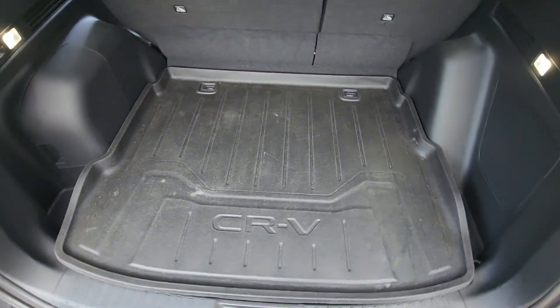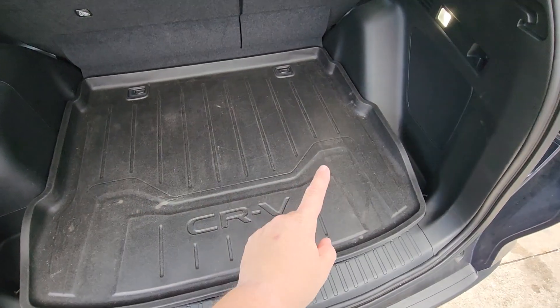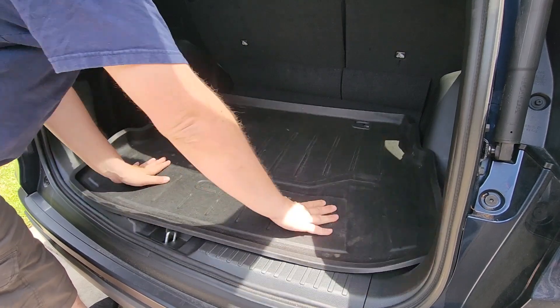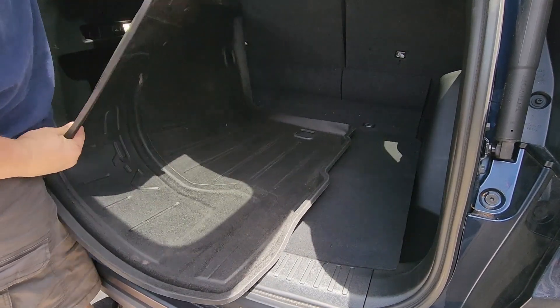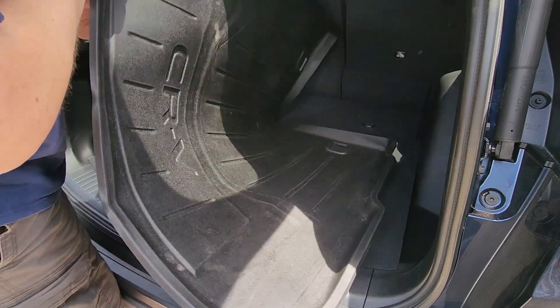What about the trunk? The OEM trunk mat is horrible. If you have the option not to purchase it, don't do it. It's $200 — it wiggles everywhere, moves around, it's really thin, not worth $200 at all. I would not even pay a hundred bucks for this.